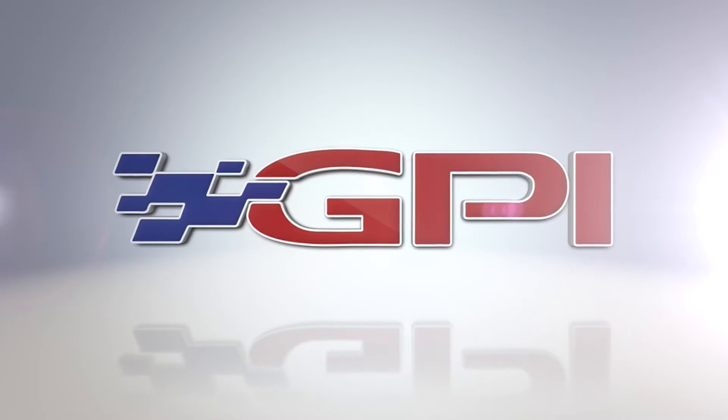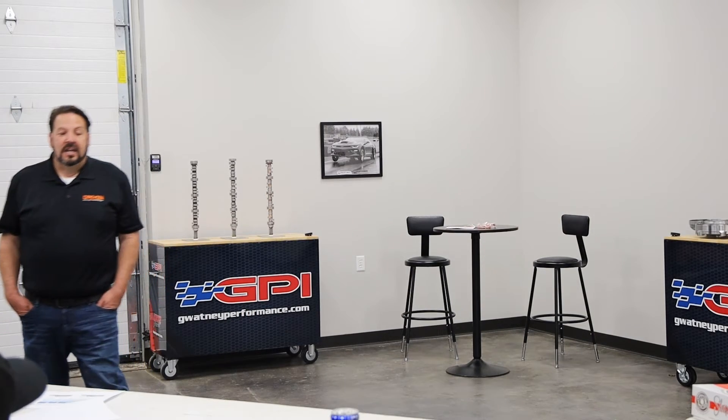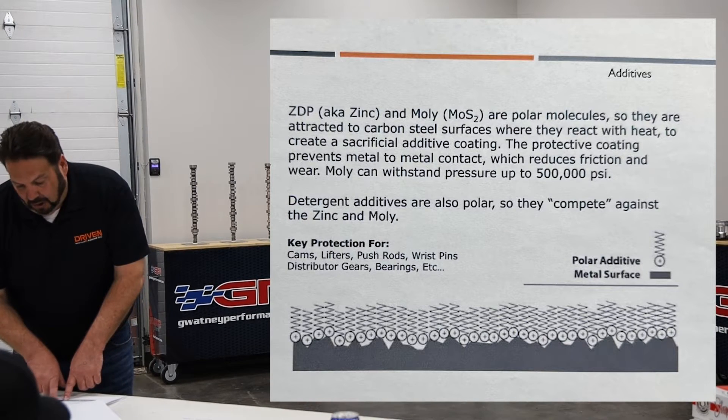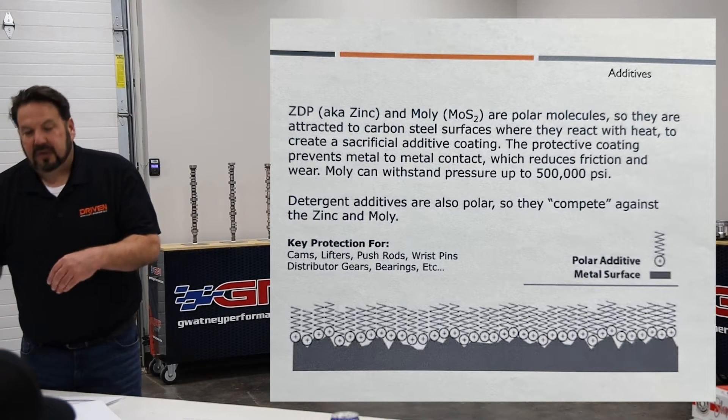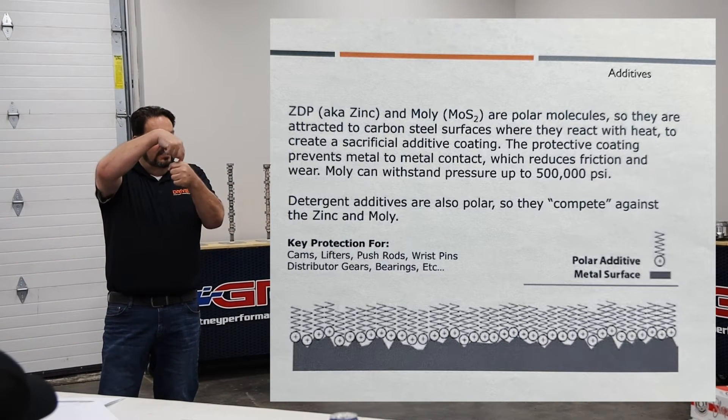To understand exactly how detergents work — are these like little microscopic Scotch-Brite pads running around floating around? No, that's a good question. See that little description down there, that little drawing that shows that they're polar atoms, meaning the molecule has a head and a tail, and the head wants to attach itself to the metal.